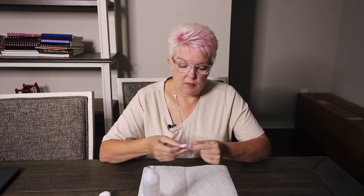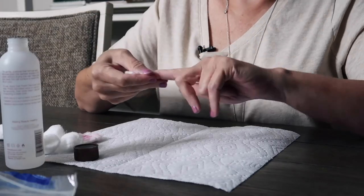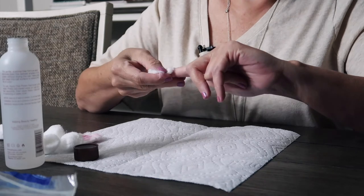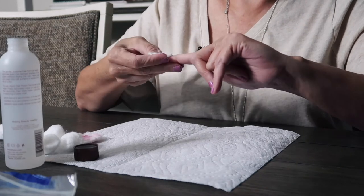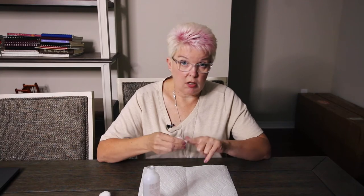You can see it's coming off. When you have the solids it doesn't take as much pressure on your fingernail — you just go lightly. There we go.